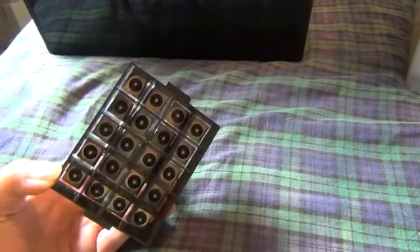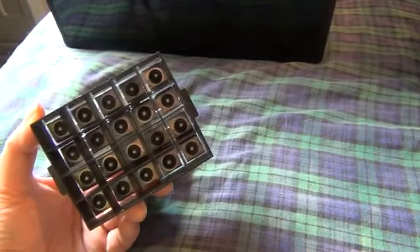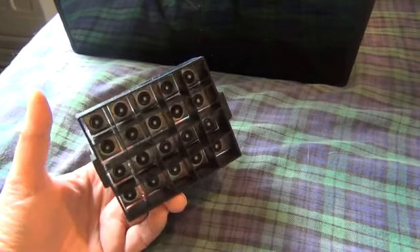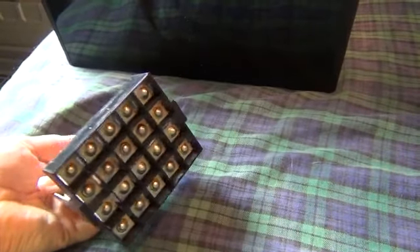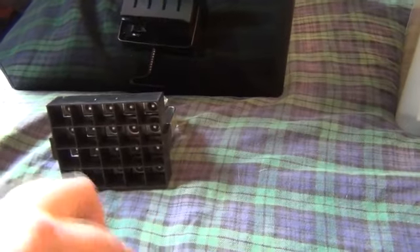The soil block maker from Johnny Seeds starts 20 soil blocks. Elliot Coleman has a recipe for the soil to use, but by the time I bought all the ingredients and mixed it, it was just as easy to order a 60-quart bag from Johnny Seeds — so I did. You mix the soil with some water, press this contraption into the soil, press the lever, and it extracts 20 soil blocks. They're stuck together at the top but separated at the bottom, so you get an air-pruning effect with your seedlings.